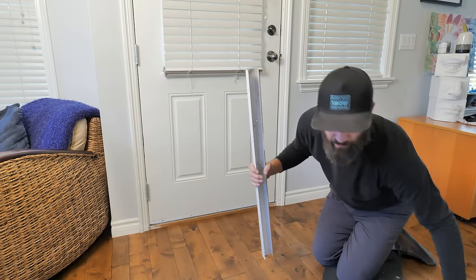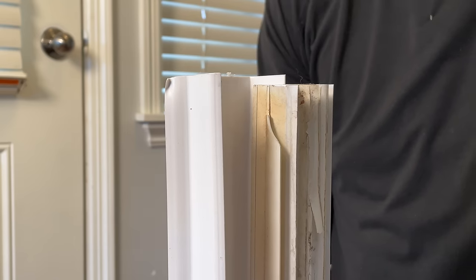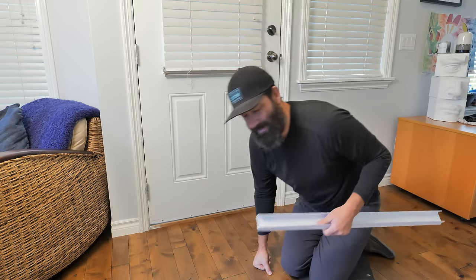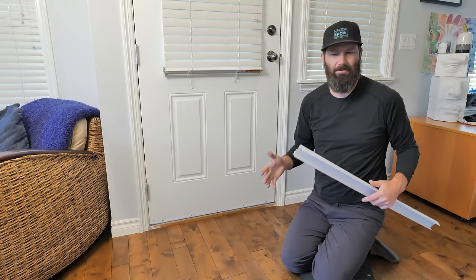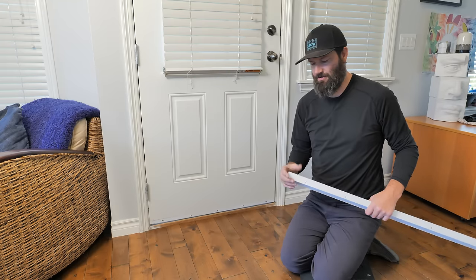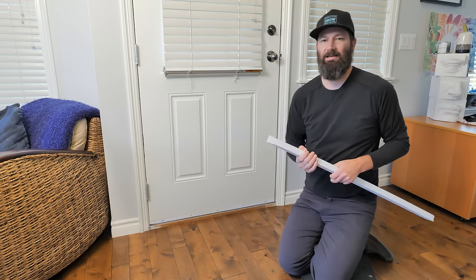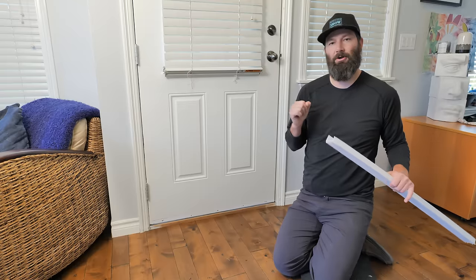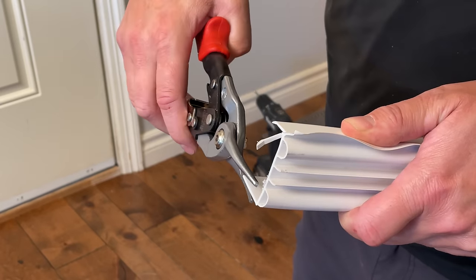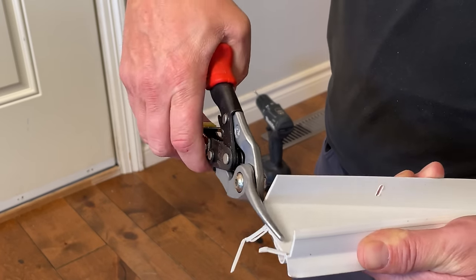Now that the old sweep is off, check it against the new sweep to make sure they are the same length. The new sweep is about an eighth of an inch longer, so I'm going to trim that. The best way to trim these is with tin snips or heavy-duty kitchen shears. You can use a utility knife with a scrap piece of wood, but be careful — the plastic is tough and the knife might snap and jam your hand. I'm using tin snips: trim the front, the back, and then along the bottom last.